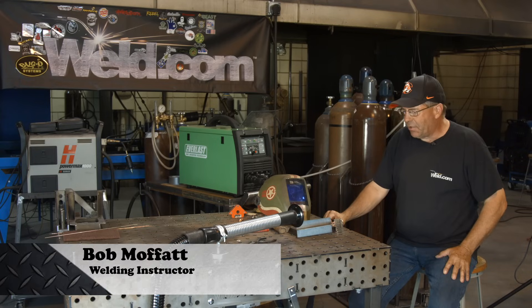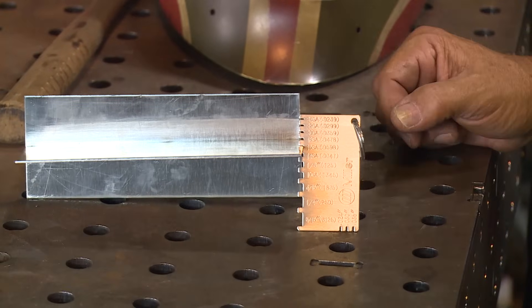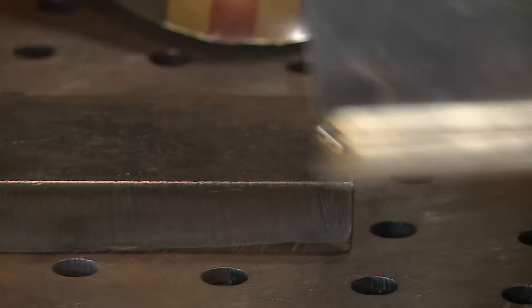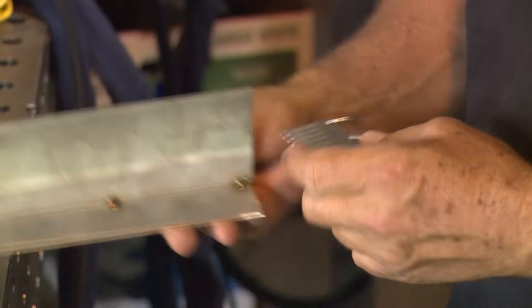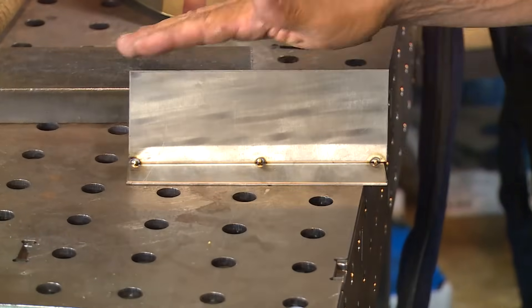Welcome to weld.com. I had a request from a viewer that wanted to see some 16 gauge thin stainless fillet weld horizontal, and I've set this up. I thought it was 18 gauge but apparently it's not — it's a loose 16 gauge, 0.0598, so fillet weld horizontal position.